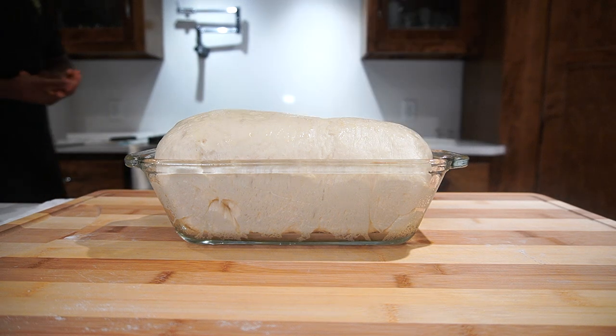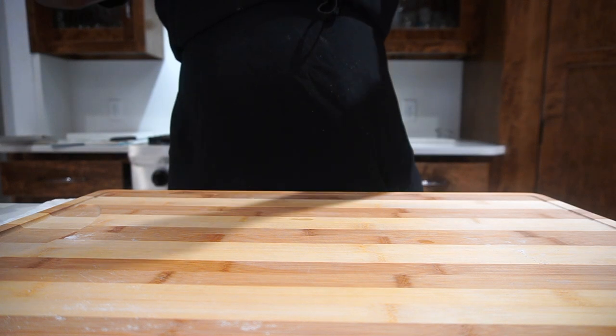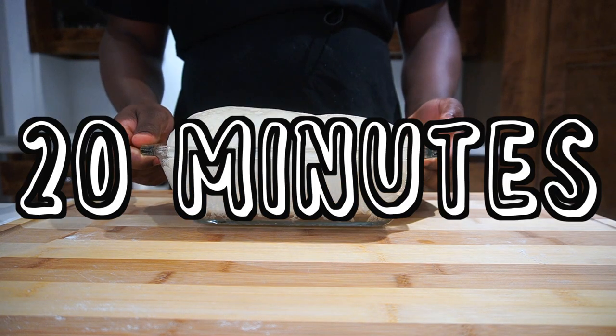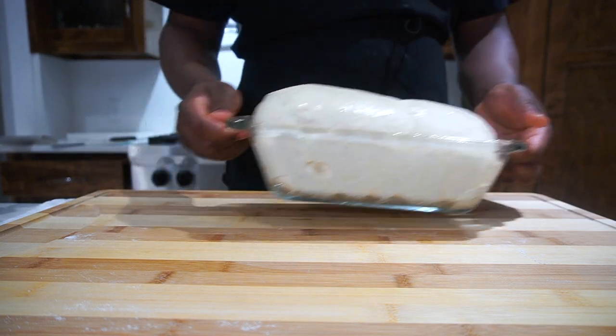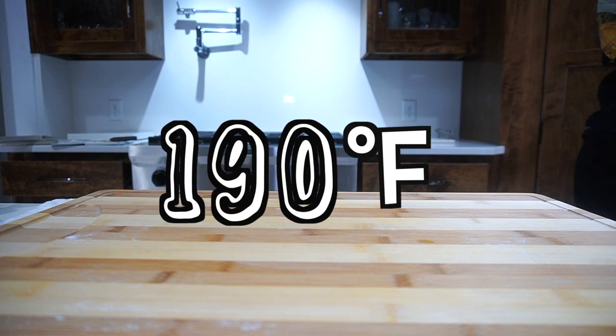Alright, enough rambling — let's get this in the oven. Have your oven at 350 degrees. Put the dough in for 20 minutes. Keep checking on it to make sure it's not burning, and make sure the dough reaches an internal temperature of 190 degrees.